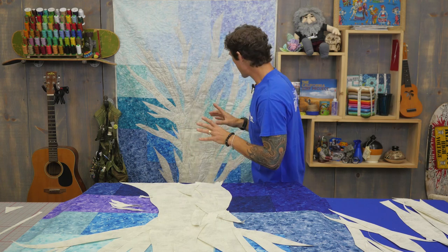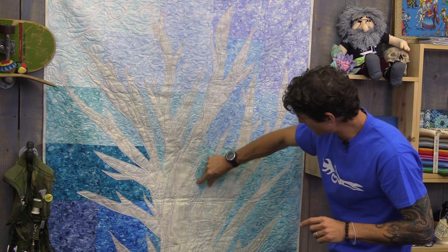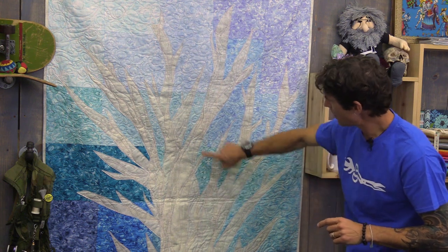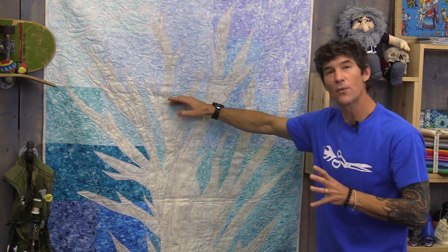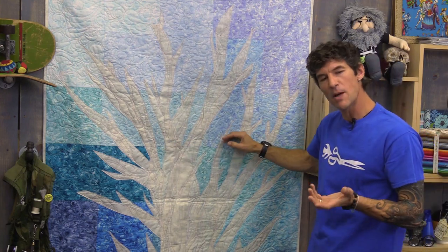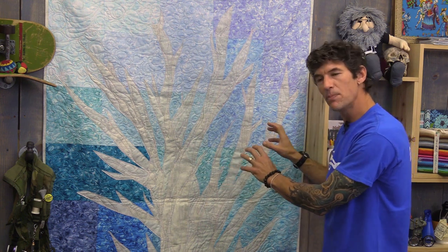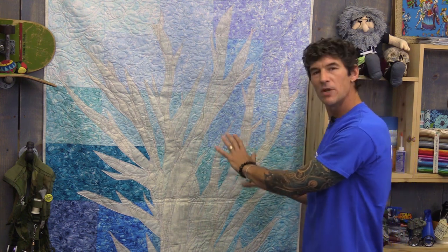One of the things I found in building my layout is at first everything kind of looked very symmetrical. But join me over at the quilt because it was something I had to work for a little bit. One of the tricks I did is I brought this V in down here deeper and then started to kind of duplicate them.